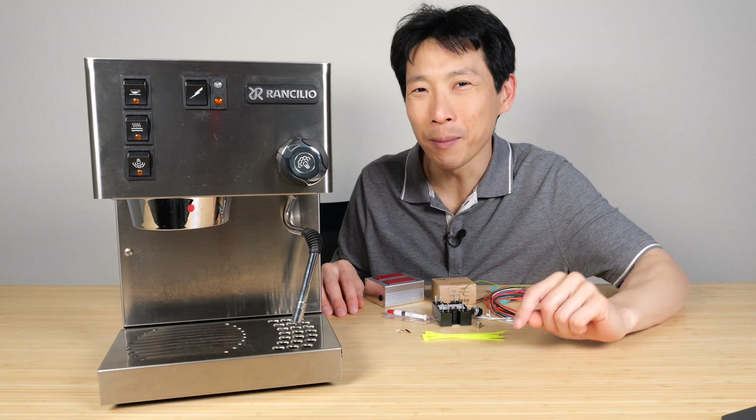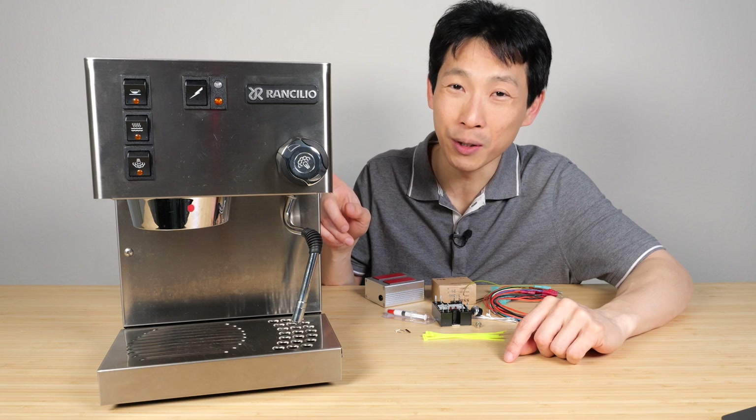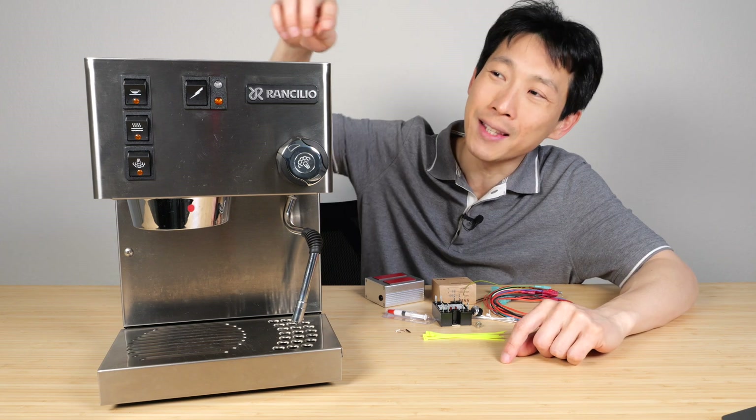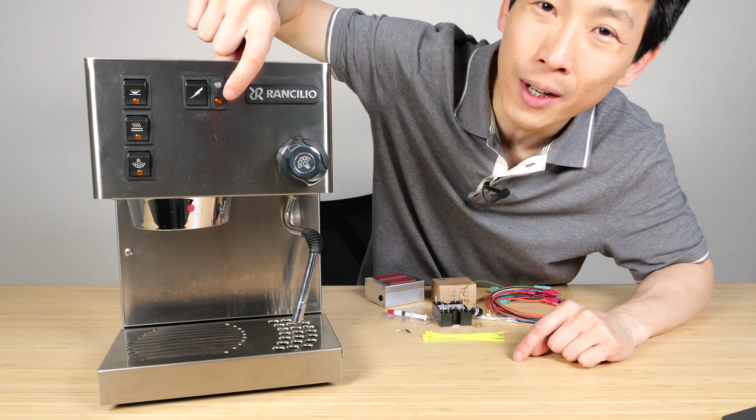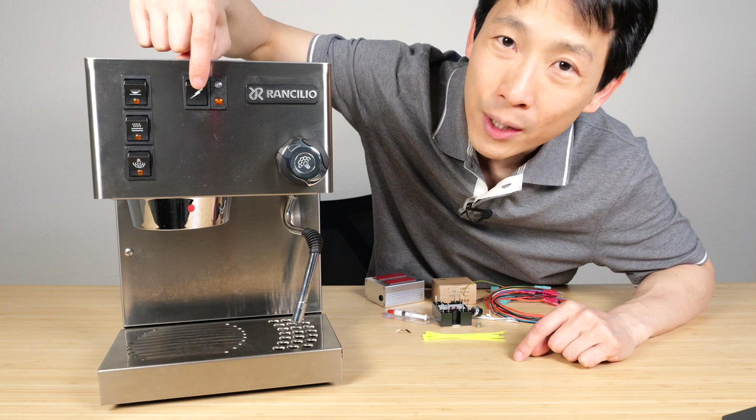How's it going everybody? This is Beat the Bush. Today I'm going to show you how to install a PID controller on a Rancilio Silvia. This is the Silvia M as indicated by these two lights right here. The older version has a solid bar and the on-off light is right here.